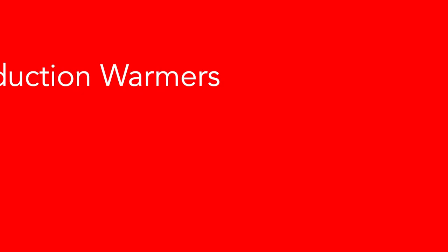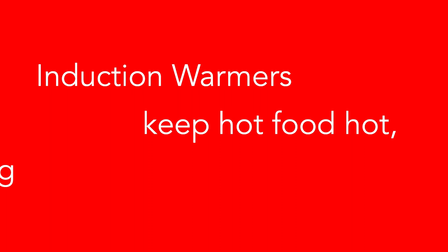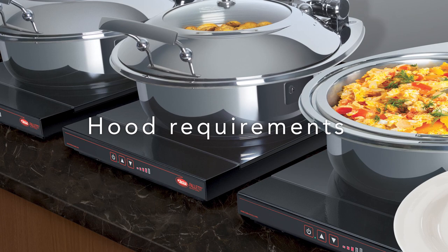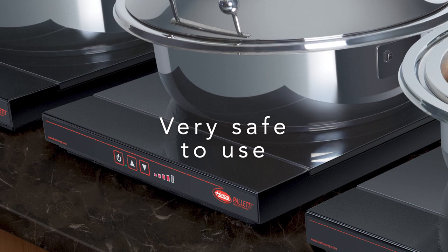Today I'm going to provide an introduction to our new Paletti range of induction warmers. Induction warmers, like all warmers, are designed to keep hot food hot rather than retherming. As a result, they generally have less power than cooktops but offer more electrical convenience, as you can install more than one on a circuit. Plus they do not fall foul of extraction hood requirements. With no naked flame and only the pan itself actively heated, they are of course very safe to use.